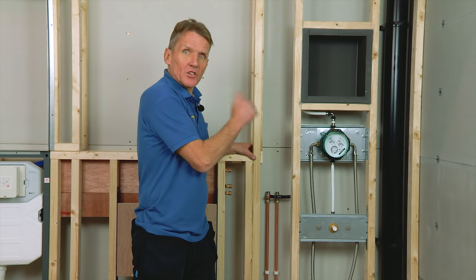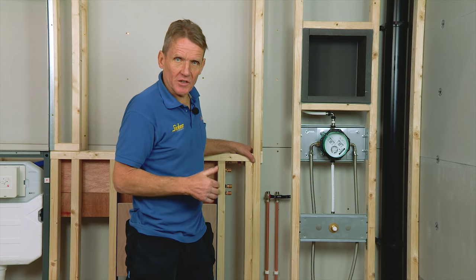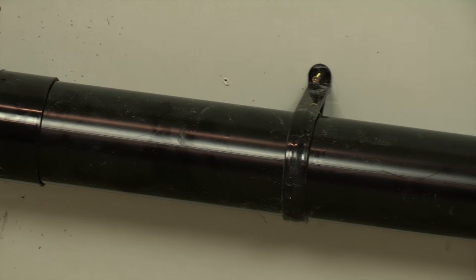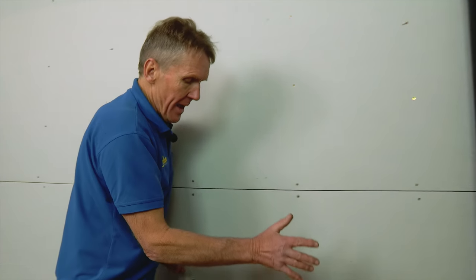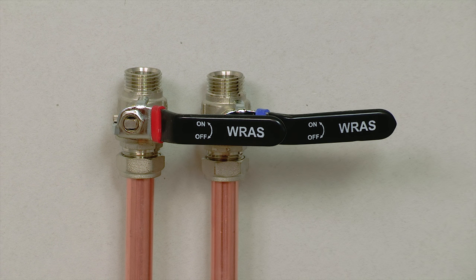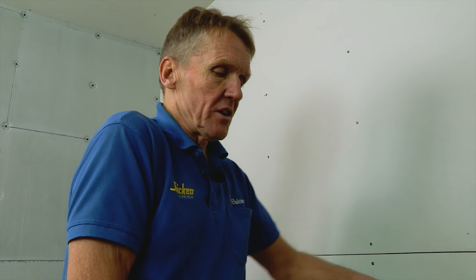Now I want to take you through the complete installation of this system so you can see just how easy it is to fit. To fit this Abacus pre-plumbed working wall we need the soil pipe in the corner of the stack, and that sits behind the wall completely hidden. Here we've got the hot and cold supply coming in at the agreed position – that's all on the plan – and it's accessible just by lifting the shelf and turning those isolating valves off if needed in the future.